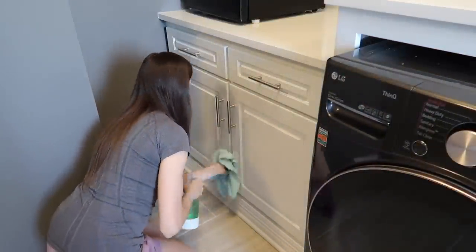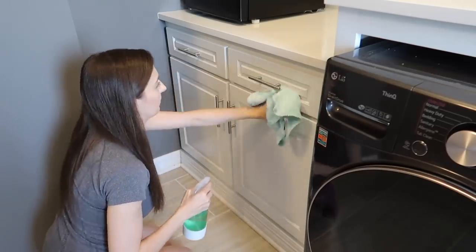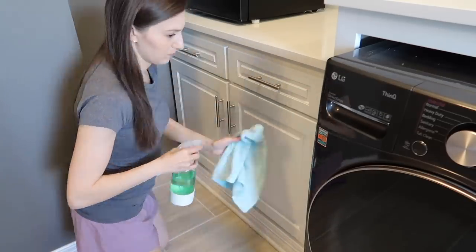Continuing to move from top to bottom, I can now do the lower cabinets again with the same wood cleaner I was using on the top.